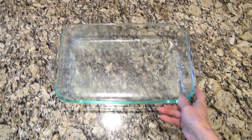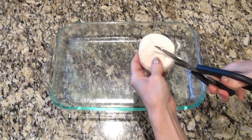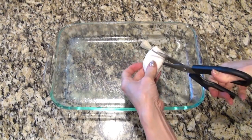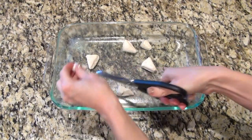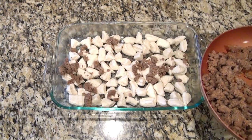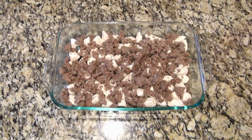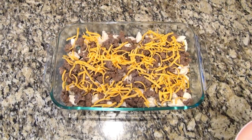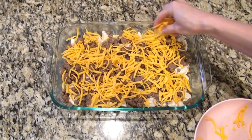It's time to put this casserole together. I'm using a 9x13 baking dish sprayed with non-stick spray. You'll need an eight-count can of the Grands or jumbo refrigerated biscuit dough. I used my kitchen shears to cut each biscuit into eight small pieces and scattered them evenly across the bottom of the casserole dish. Next I added the cooked and drained sausage, then on top of that about one and a half cups of shredded cheddar cheese. You can use any cheese you like or leave it out completely — it'll be delicious either way.